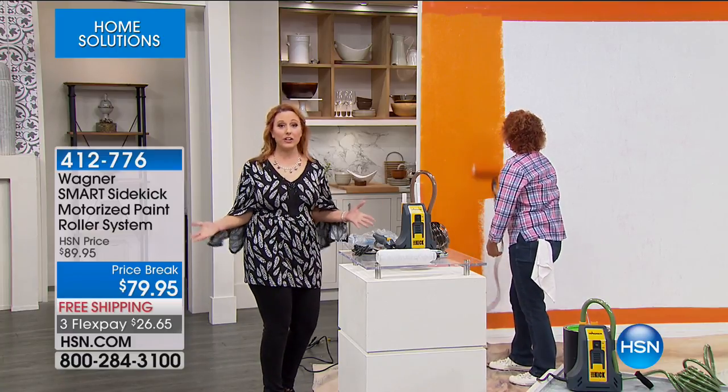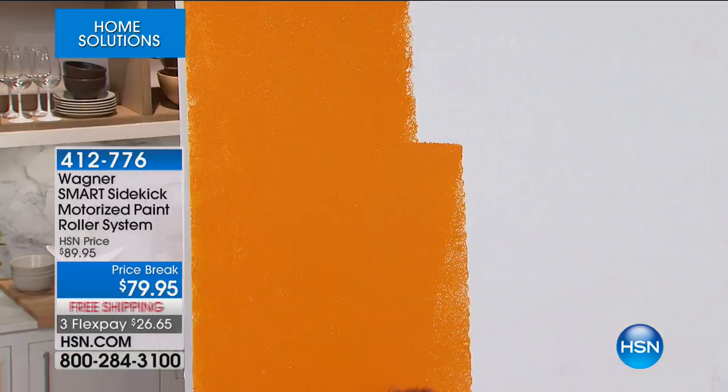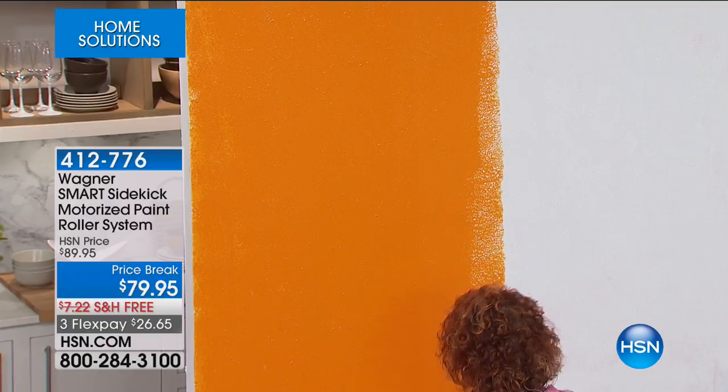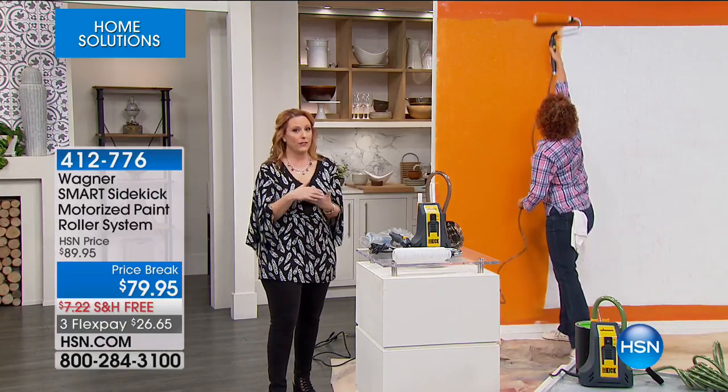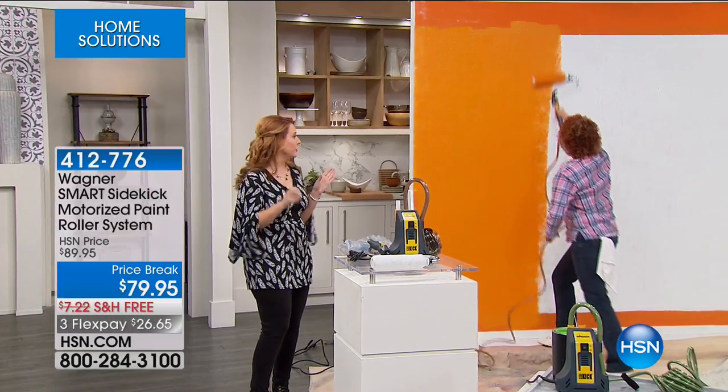This is so cool. By the way, we're here live. This is a customer pick — 4.8 out of 5 stars, so it's almost a perfect score. I only have 586 of them. So if you would like to pick this up and paint a room or two, you can do that.